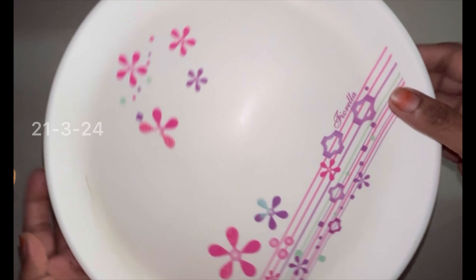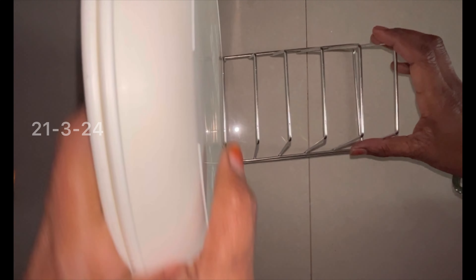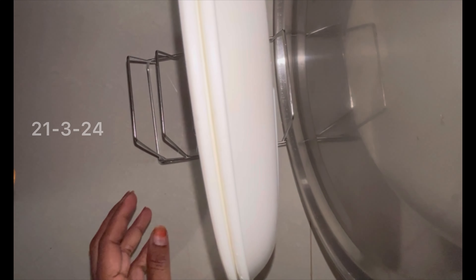Small size plates. Big size. Breakfast size plates. Lunch size plates. Mix.